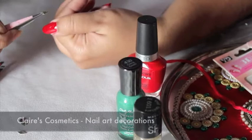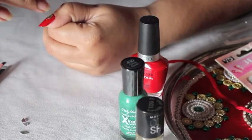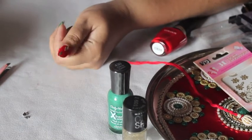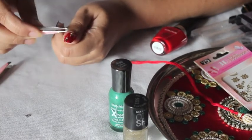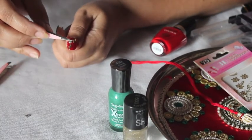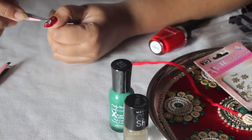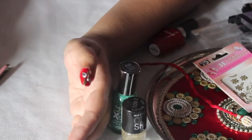For the decorations I've taken these four pretty studs from my Claire's nail art decorations wheel. Two of them are golden diamond-shaped studs and I place them on my nail while the nail polish is wet. The remaining two are teardrop-shaped and they are silver in color. And this is my thumb all done.